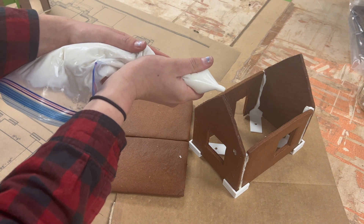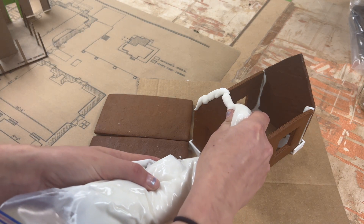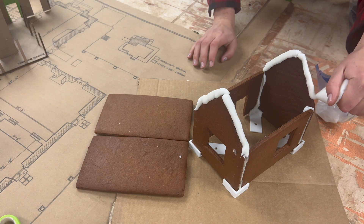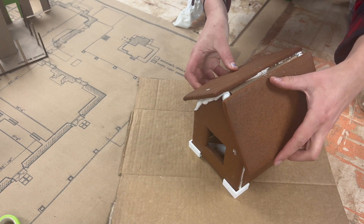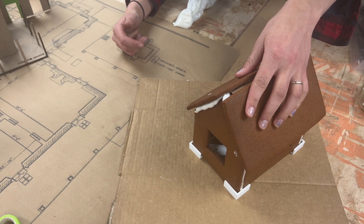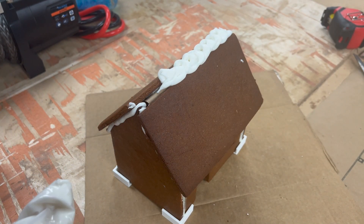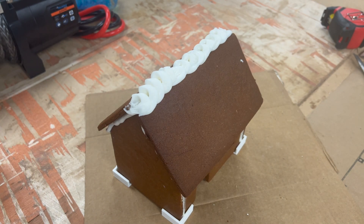I let the royal icing set for a couple hours and now the two parts can go together. And there you go — it's like 3D printer-aided gingerbread house making. I really feel like we have this process optimized. So if you use any of these files, let us know, and happy holidays from our workshop to yours.